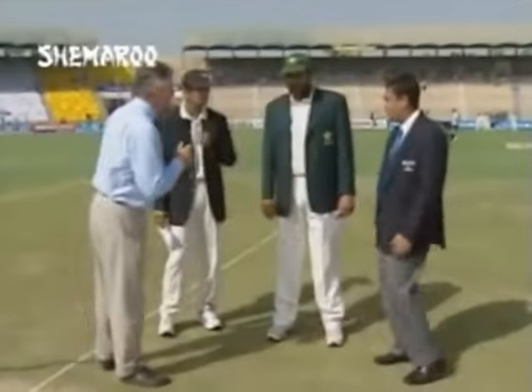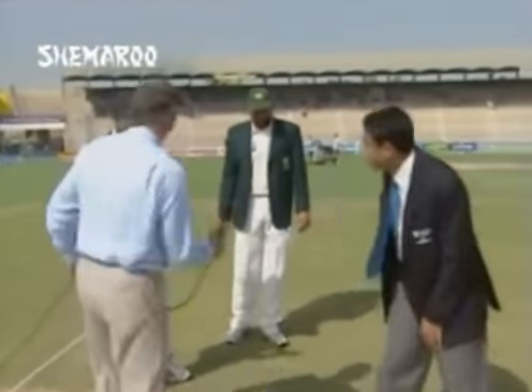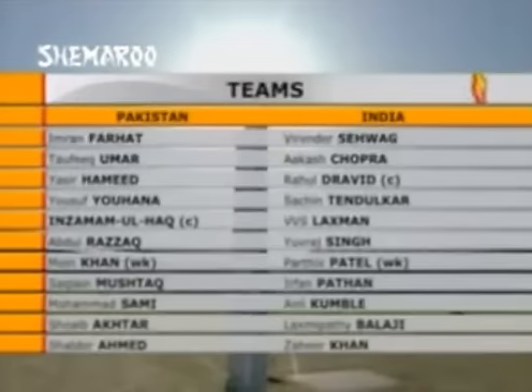The pitch is a good one for batting, and that's no surprise - one expects good batting conditions in Pakistan, and that's what you have here in Multan. You want to call the right side of the coin and bat first. Rahul Dravid, replacing Ganguly as captain, did exactly that. Changes in the Indian team: Akash Chopra the opener comes in. Ajit Agarkar, although fit, hasn't been included. For Pakistan, Imran Farhat is in and Saqlain Mushtaq makes a comeback after a long time.